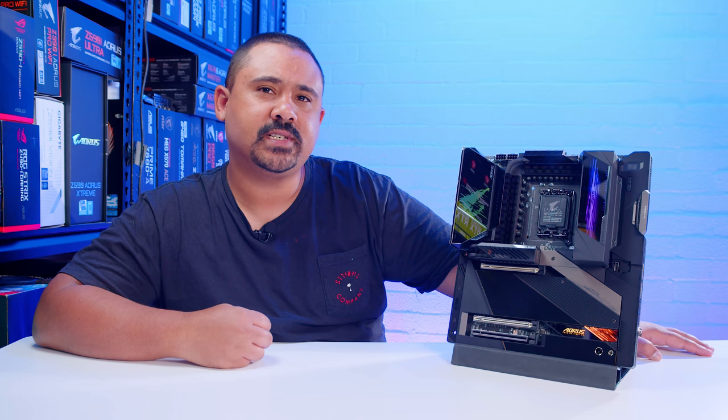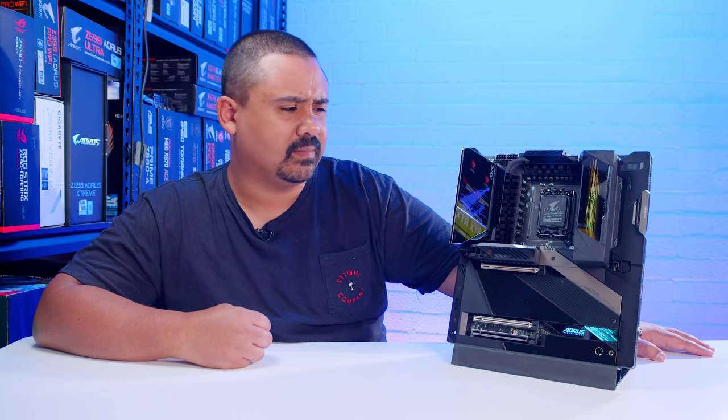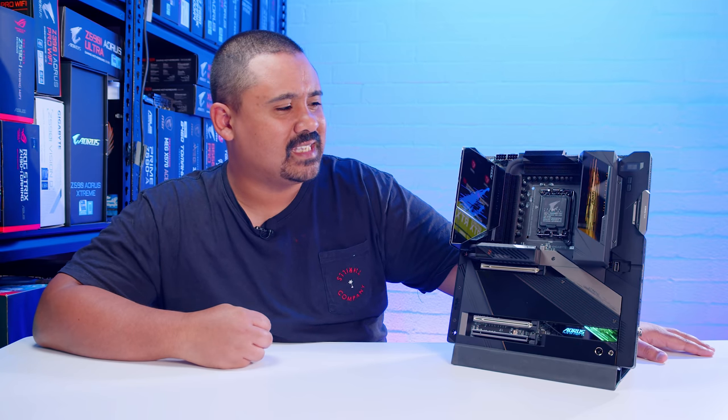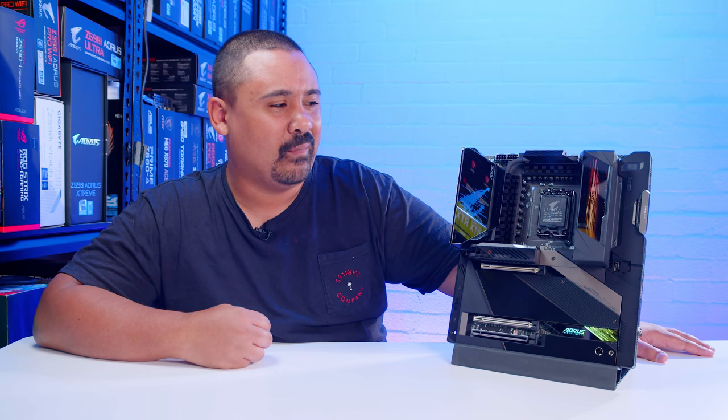All right, ladies and gents, I hope you enjoyed this first look and overview of the Gigabyte Z690 Aorus Extreme. As I mentioned, this board is completely overkill. It does a few things that I think are quite bizarre, but I kind of get why they do it.